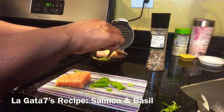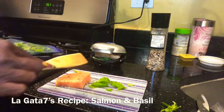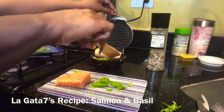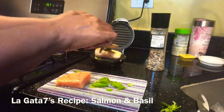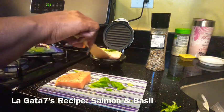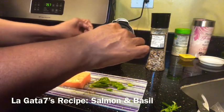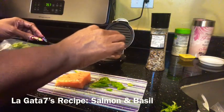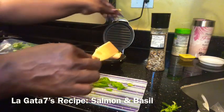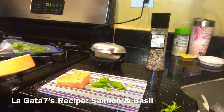You might consider growing some of these herbs — they're very tasty and have some beneficial properties. I don't just limit them to my fish; I also put them in my teas and things of that sort.